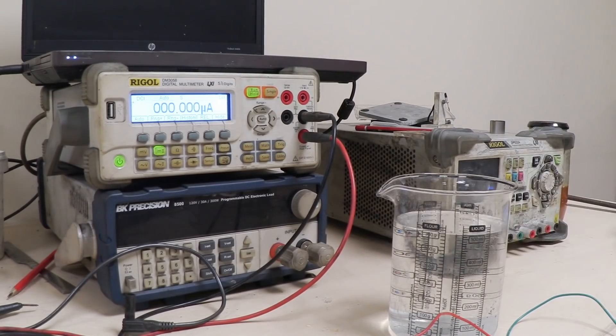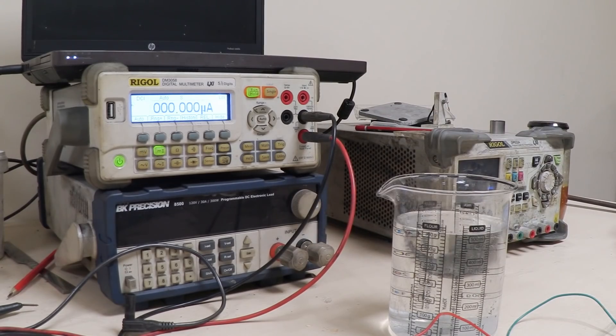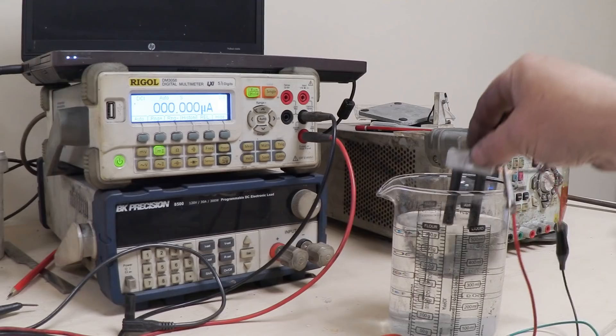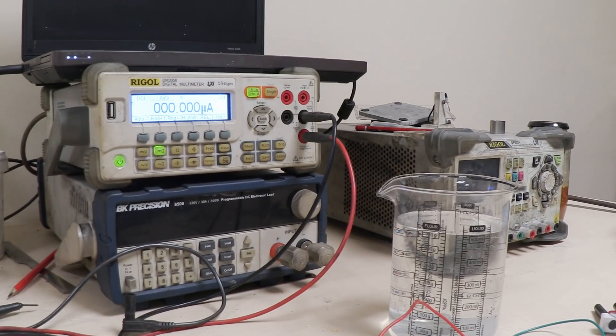I've got a very simple setup here — a beaker of saltwater, just tap water with a bit of table salt added to mimic the sea. The multimeter is reading in micro amps, and I've attached my two carbon blocks to a 5.1 kiloohm resistor. We're going to dip it in and out of that water and see what happens. We are getting about a micro amp. Nobody's claiming that's a huge amount of power, but a micro amp generated just by dipping carbon rods in and out of saltwater — you've got to be amazed by that.